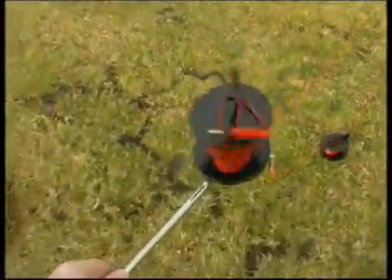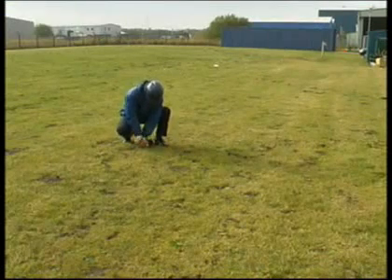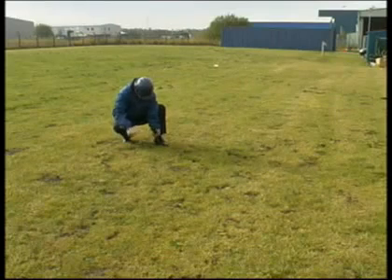The H socket cable is taken past the probe electrode and extended a further 20 meters in a straight line and connected to the auxiliary earth electrode.